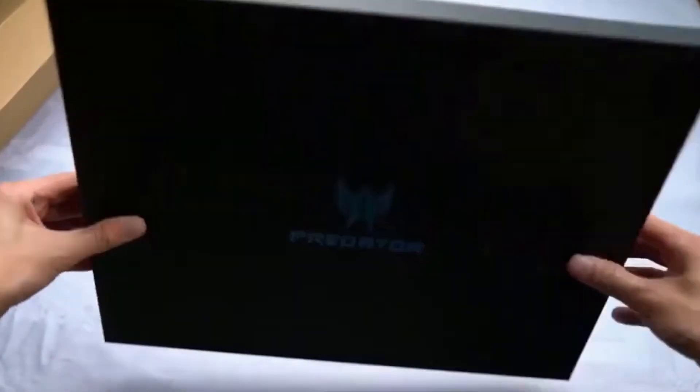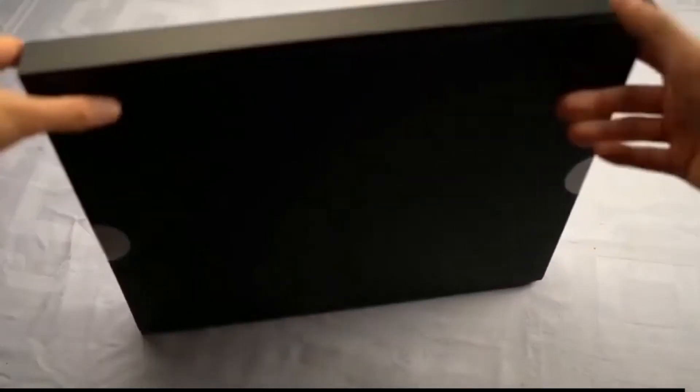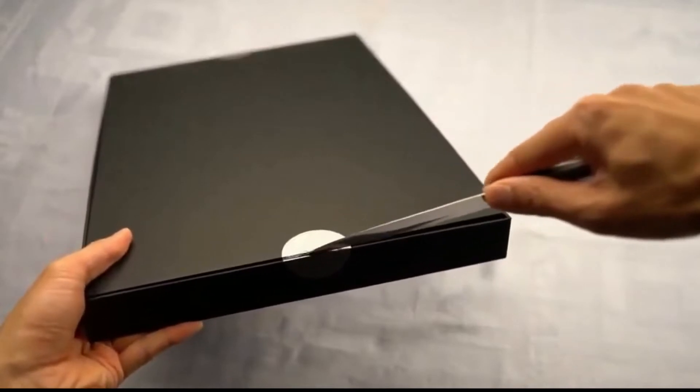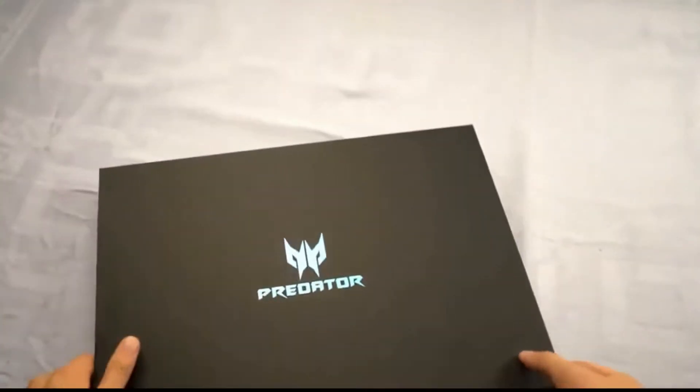The box that contains the laptop has a matte black finish which doesn't collect fingerprints. It's got the Predator logo printed in the middle. Two stickers hold the box together, and by removing these seals you will have access to the inside. The Helios 300 sits between Acer's cheaper entry-level Nitro series and the Triton series of thin and light gaming laptops.